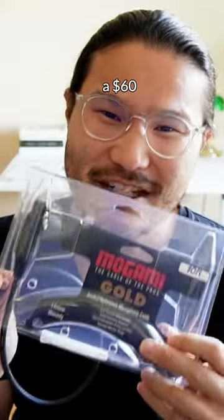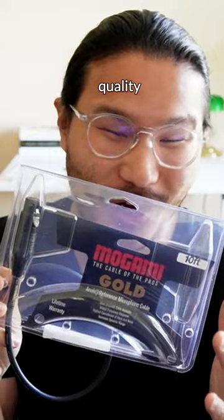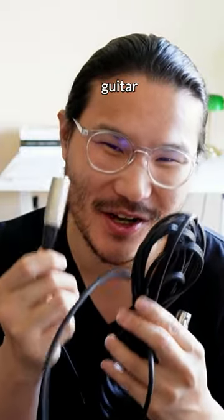Are Mogami cables worth it? This is a $60 top-of-the-line Mogami Gold cable. It's supposed to give you the best sound quality, the most dynamic range, the most sound interference. This is a $20-ish basic Shure cable that I got from Guitar Center.